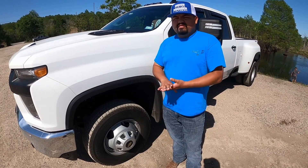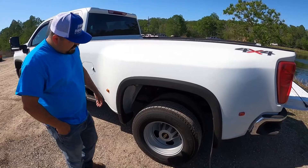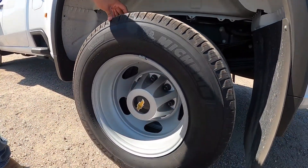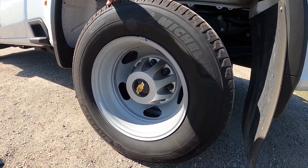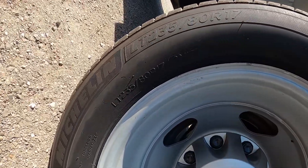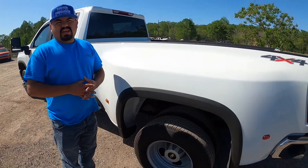I am running the Michelin Energy Saver AS tires, the LT 235 80 17s with the steel wheels. I like to stay with the steel wheels because it's easier to rotate them.